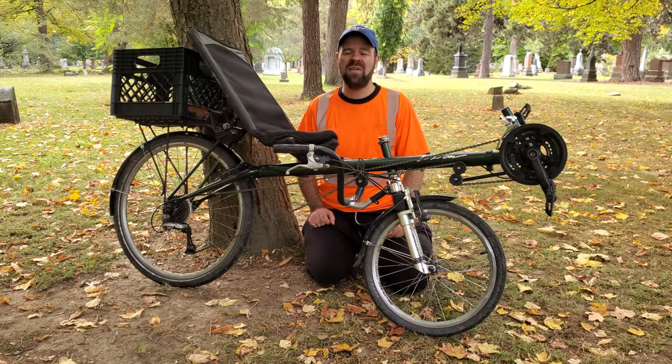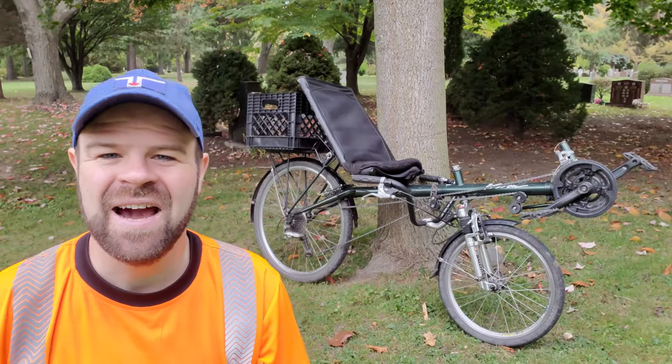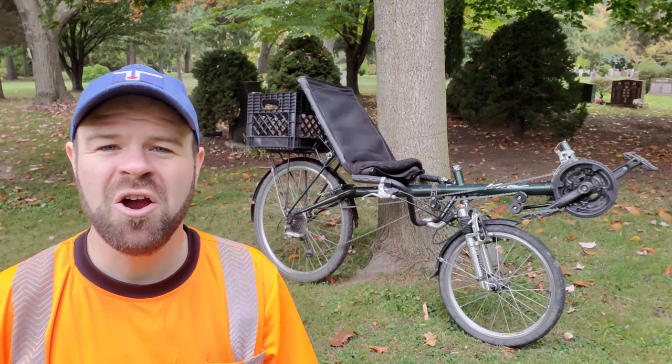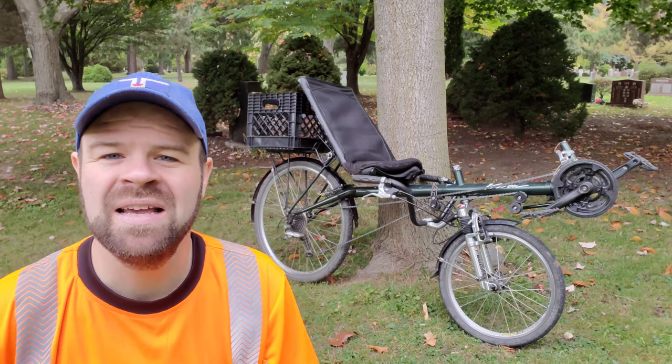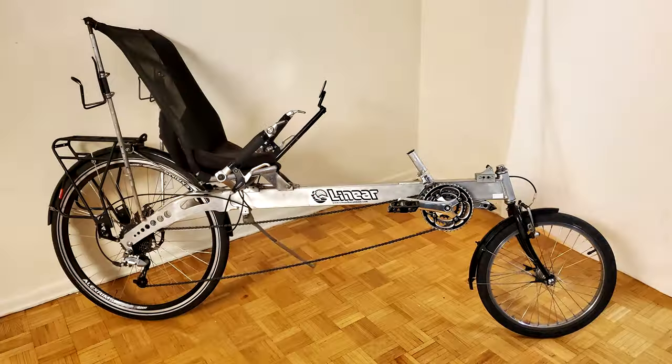I've been aware of Vision recumbents for quite a long time, and this bike just happened to pop up for sale in a location pretty close to where I live for a reasonable price. At the time I wasn't really in the market for another bike, so I mostly just decided to buy it out of curiosity. At the time I bought this bike, I already had two other recumbent bikes: a 1992 Iowa linear recumbent and a much newer linear limo recumbent.